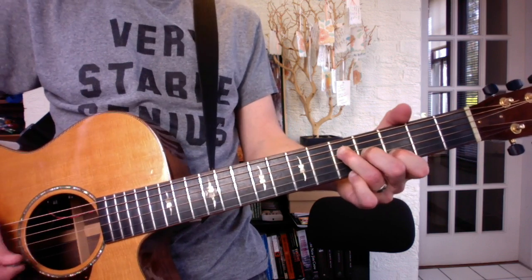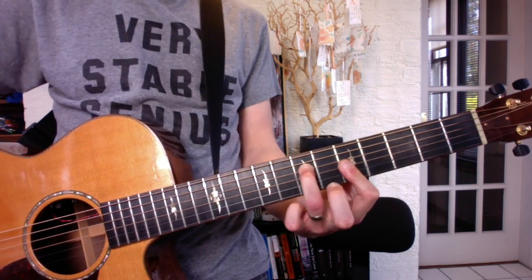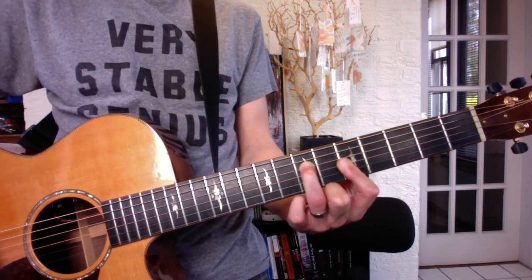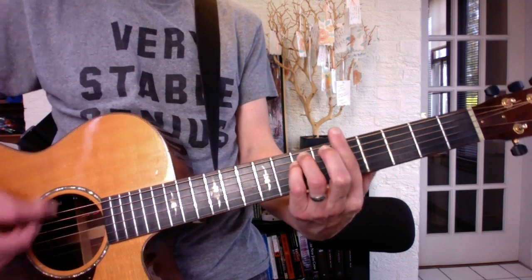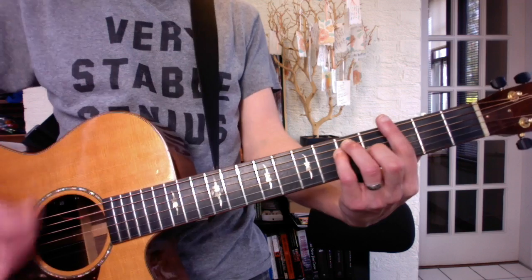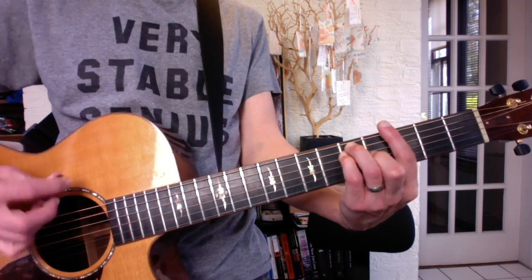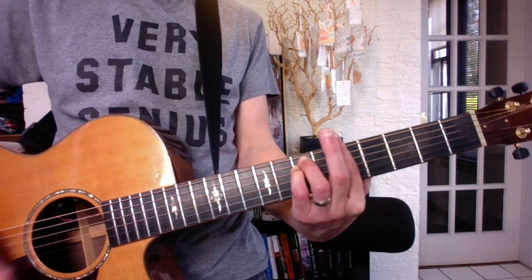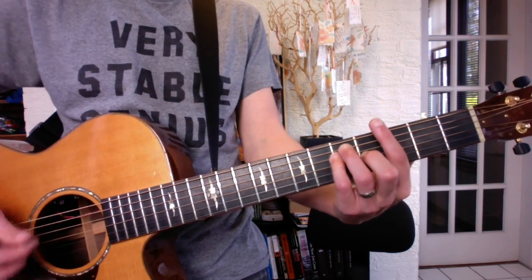And then later on, you go to the chorus. He does a big fill. This is an A minor to a G major, both E form, which means the root is on the 6th string.